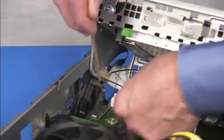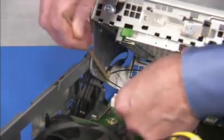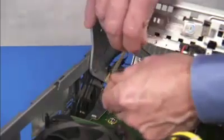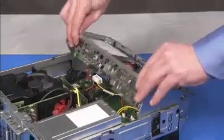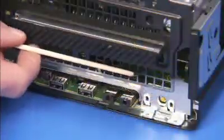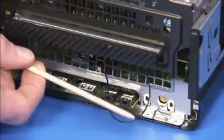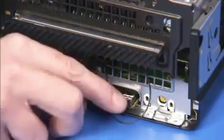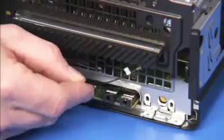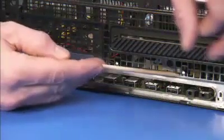Untape the front antenna from the drives cage. Swing the drives cage down and pull the front antenna cable out to the front of the unit through the front unit grille. Remove the front antenna from the cable guides on the front of the unit.